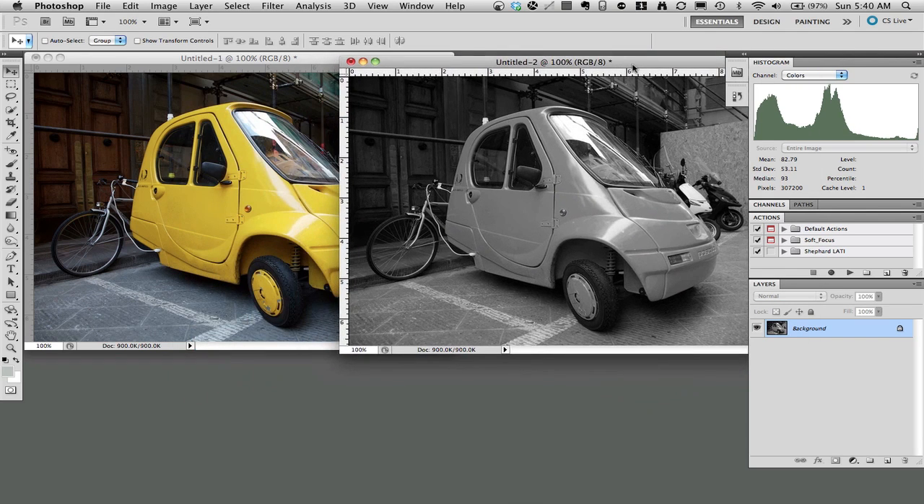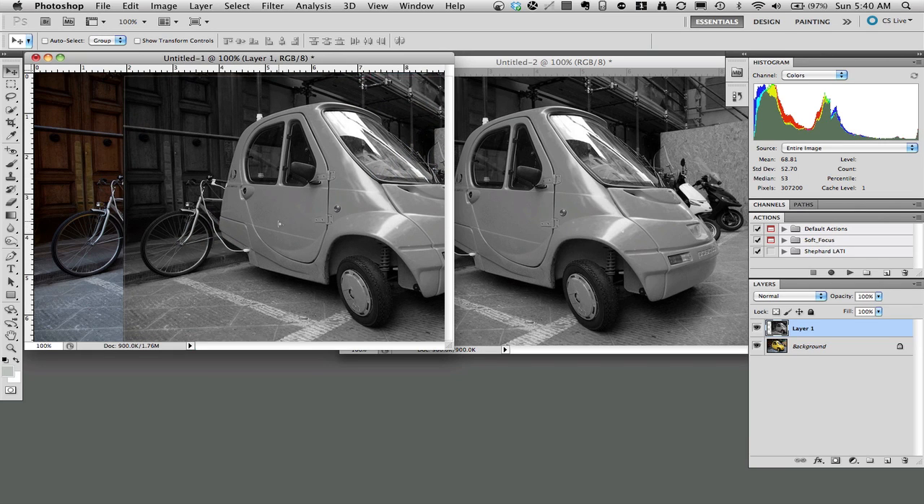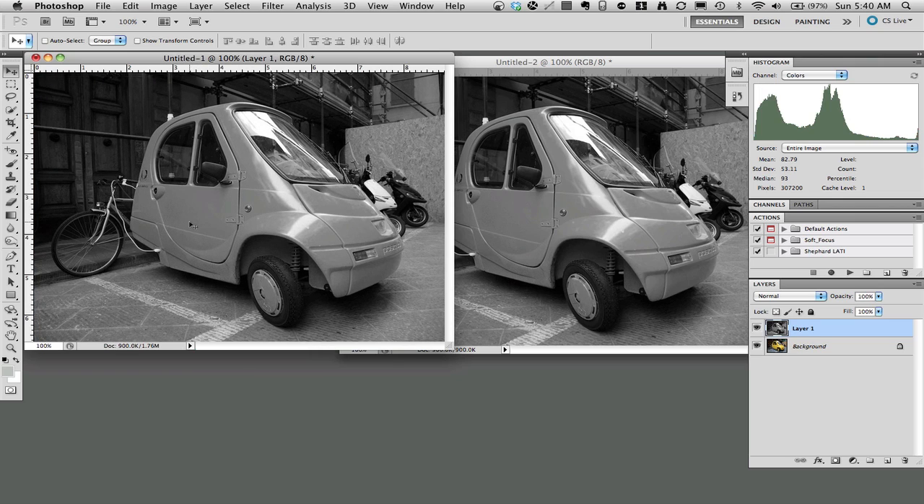Now I have a black and white image and a color image. The next step is to select the move tool, go to the black and white image, and drag it over to the top of the color image. It doesn't have to be a perfect match because we'll align it — it'll snap to the edges. Now I have the black and white image covering the color image.